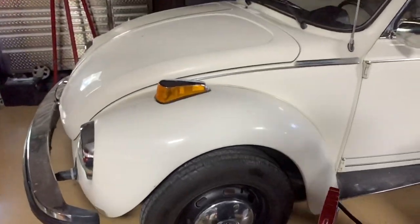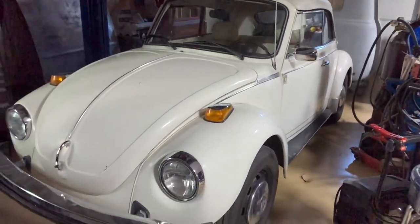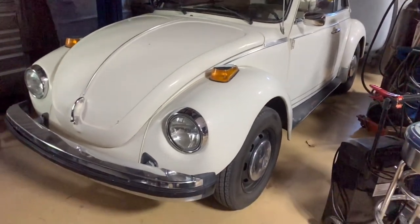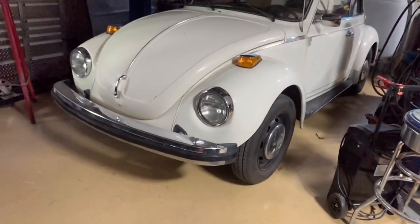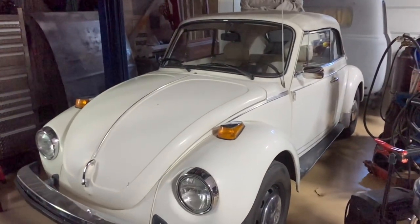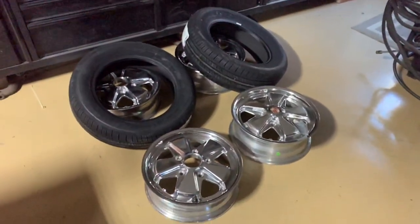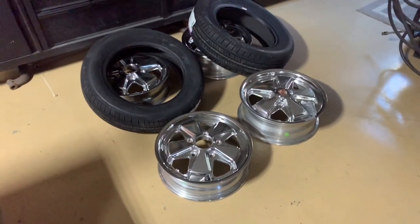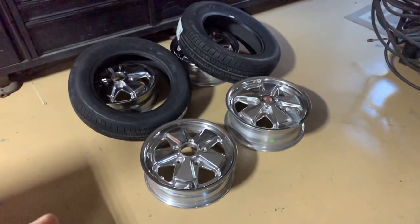This is a really super clean convertible Volkswagen - my wife has been driving the wheels off this car all last summer. We're going to take measurements where we're at before we get started, then take measurements after we're through. Also in this video we're going to mount and balance these Porsche wheels that have been polished up.